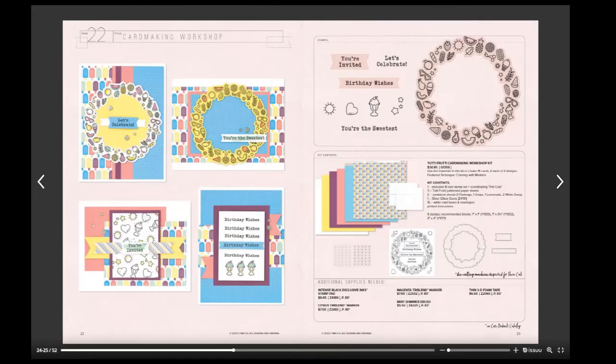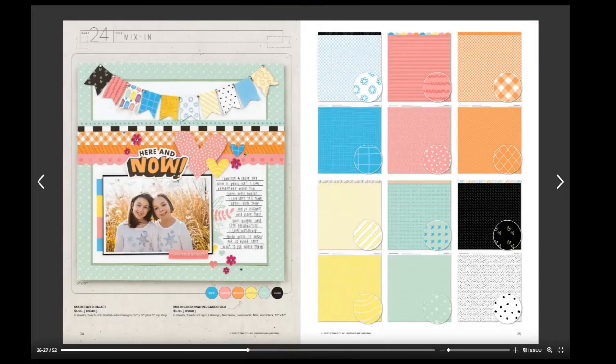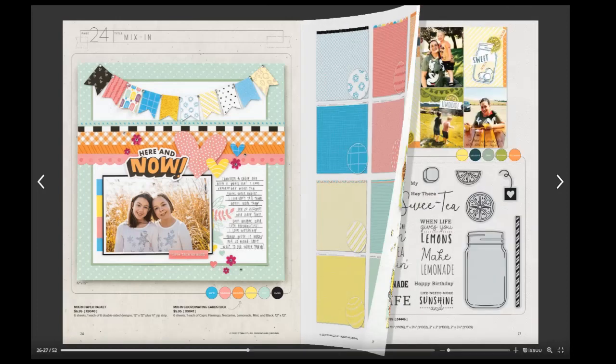The card workshop follows as well. How fun is that wreath with all the different food images? Our mix-ins are just bright and fun — I could see these really working well for a lot of different layouts.